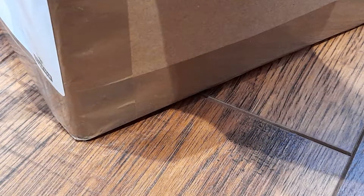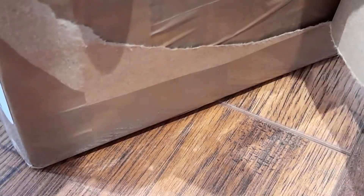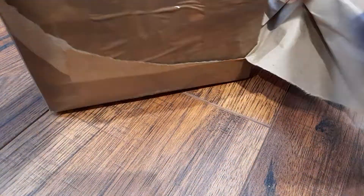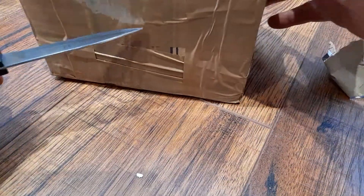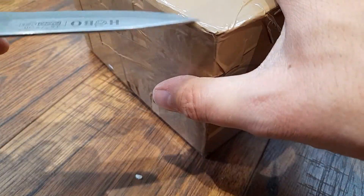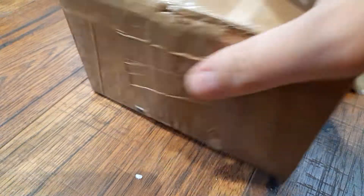You'll probably already know what this is because you would have seen the description of the video. However, I'm not exactly sure what's inside here at the moment until I open it, because I have ordered a few different items at the same time. Let's zoom back out a little bit. Nicely packaged — I can't even see how to get into this.